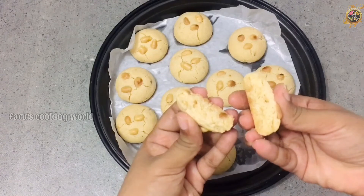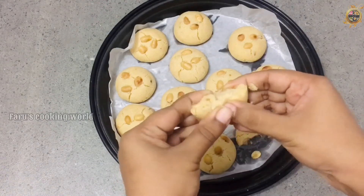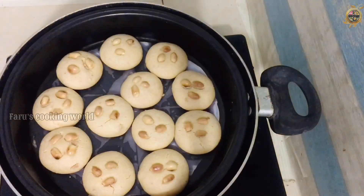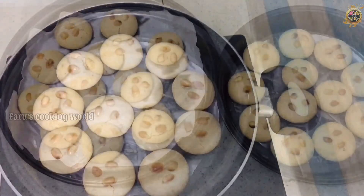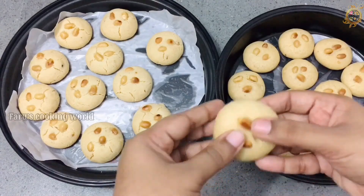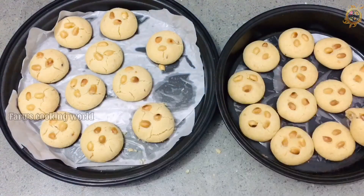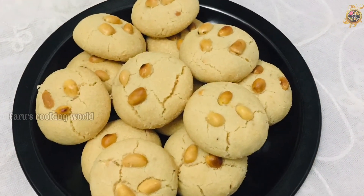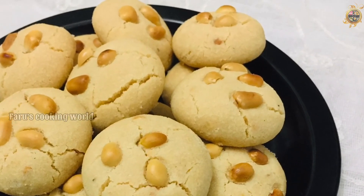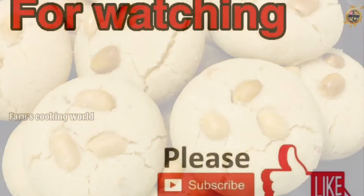You can put it in water, put it in the texture, and put it in the biscuit. You can share it with friends and family. Thank you, and watch another video.